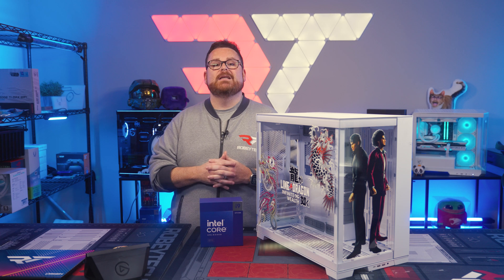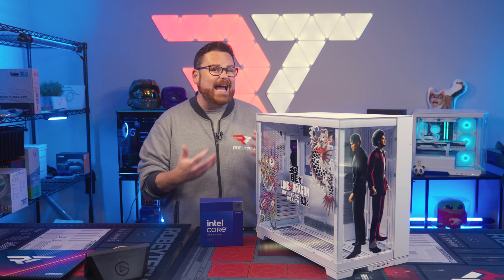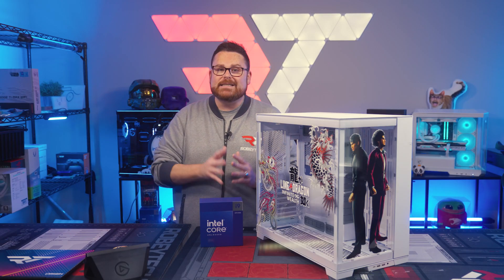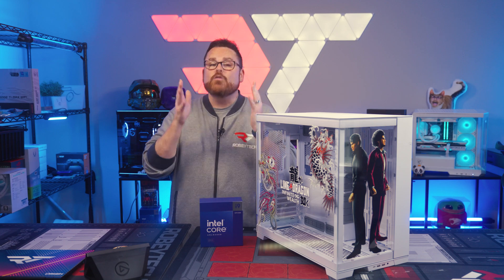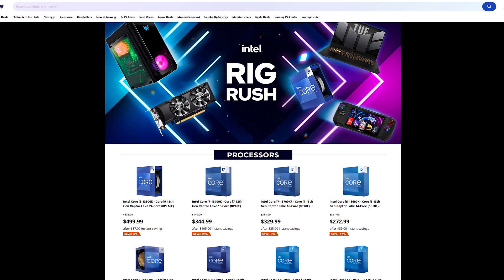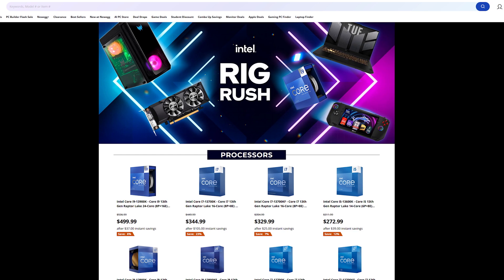We have an incredible custom PC to build here, and I'm going to walk you through all the parts and why we chose the components as we build. If you want to know the parts we're using, or take advantage of some amazing deals on Intel gear running through May 13th, head on over to Newegg.com/IntelRigRush. This is a great time to pick up upgrades and new gear if you've been eyeing new PC parts.